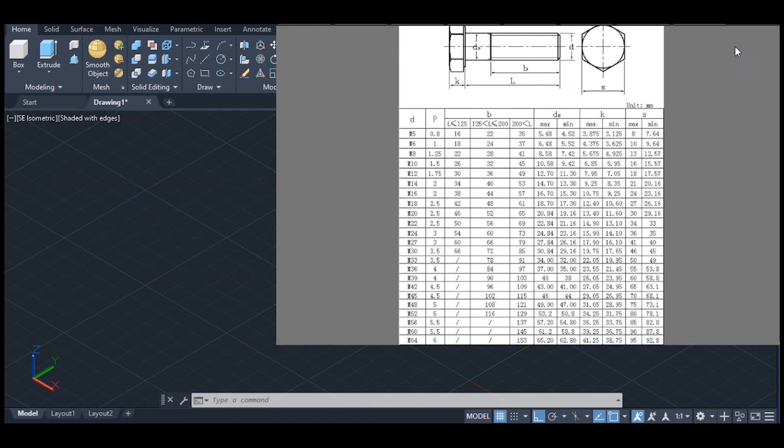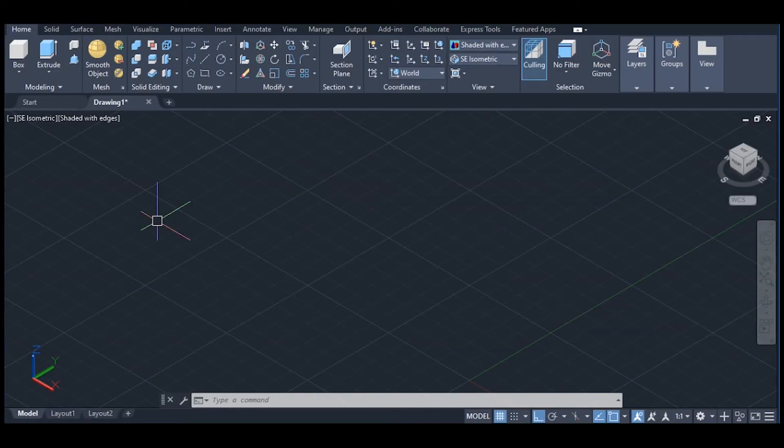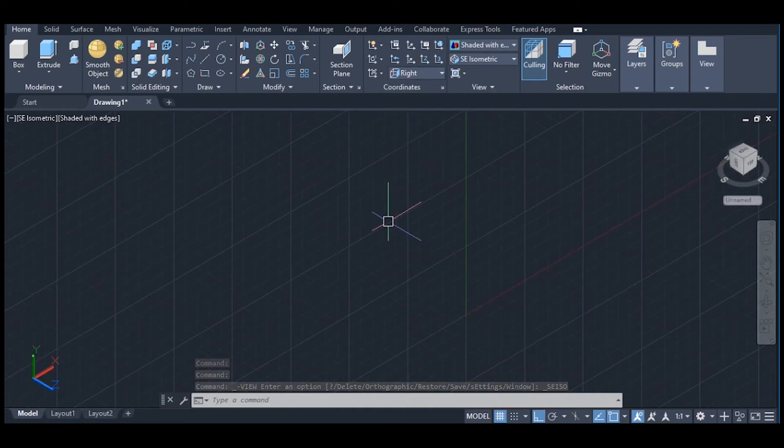Hello, welcome to my YouTube channel. In this video I'm going to look at how we can construct a metric thread. We are going to construct an M16 bolt. The M16 bolt has a pitch of 2 millimeters and the size of the bolt head S is 24. Change our view to isometric, then change to right.